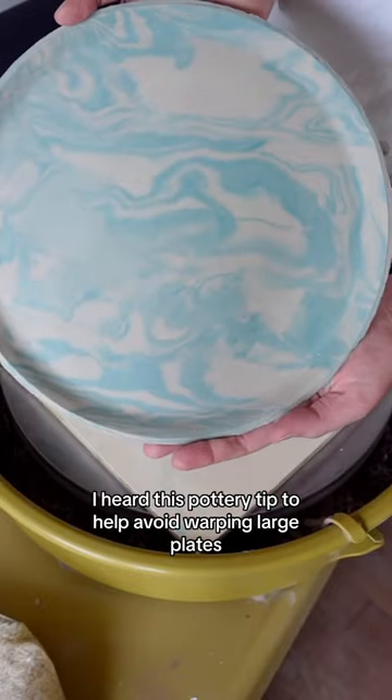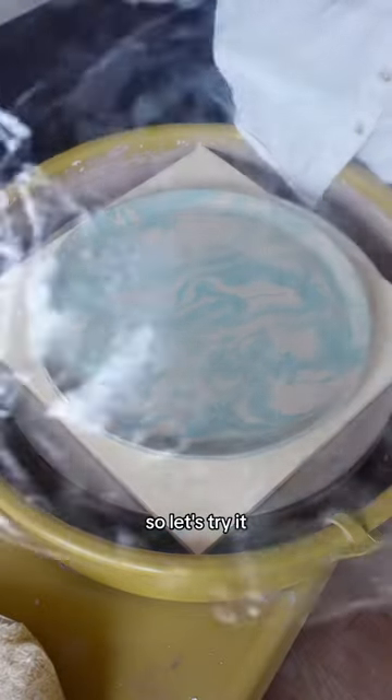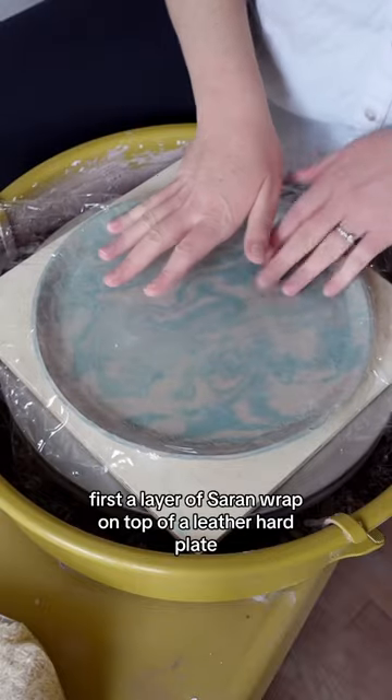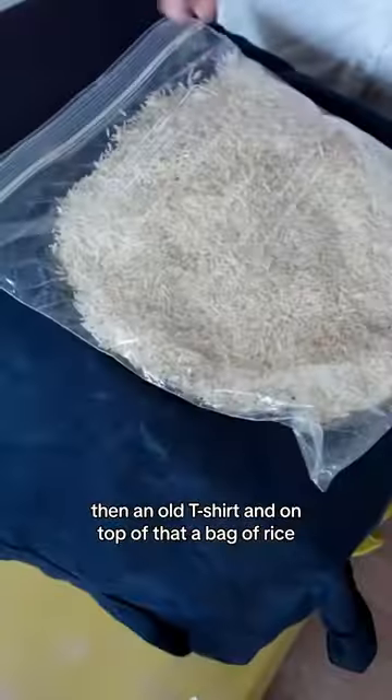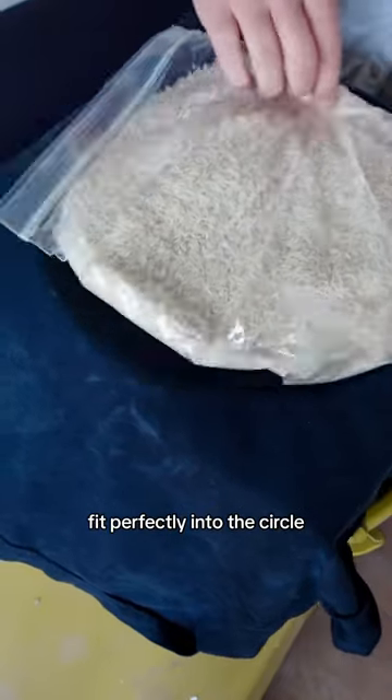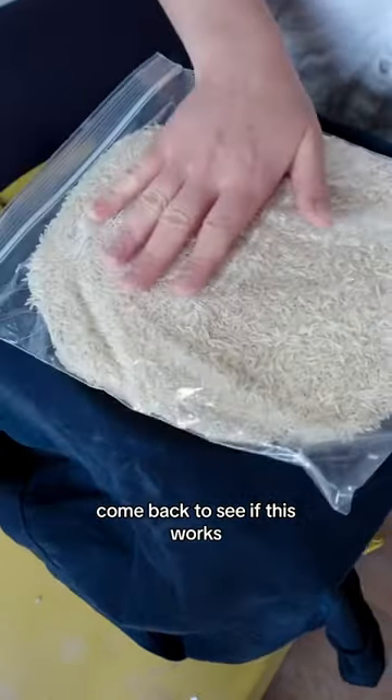I heard this pottery tip to help avoid warping large plates, so let's try it! First, a layer of saran wrap on top of a leather hard plate, then an old t-shirt, and on top of that a bag of rice fit perfectly into the circle. Come back to see if this works!